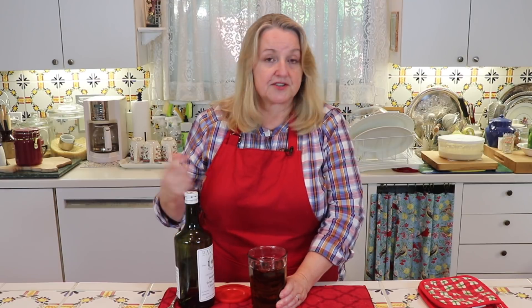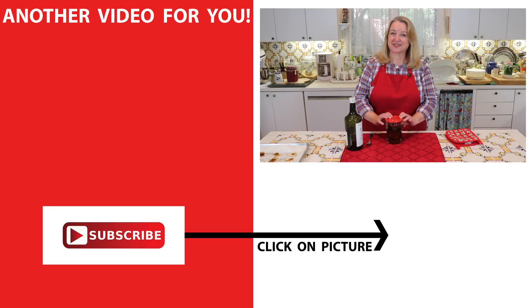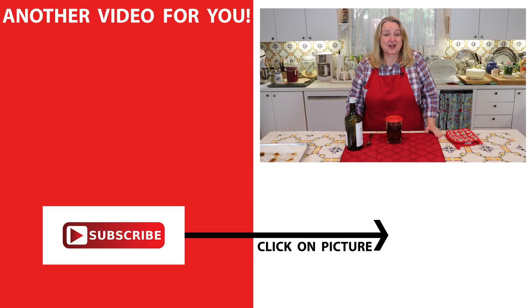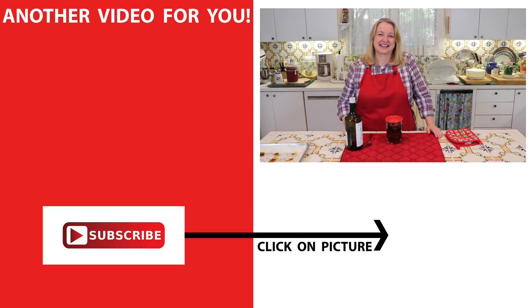In the refrigerator, the olive oil will become a little more solid, but don't worry about that at all. When you're ready to use these tomatoes, you can just fish them out with a fork — put them on your antipasta platter, add them to a chicken dish, a fish dish, whatever. The olive oil will soften up very quickly. If you'd like to learn more about traditional cooking, be sure to subscribe to my channel, and click on the video where I show you all the different ways I like to dry herbs, including the oregano I used here. I'll see you over there in my Texas Hill Country kitchen. Love and God bless.